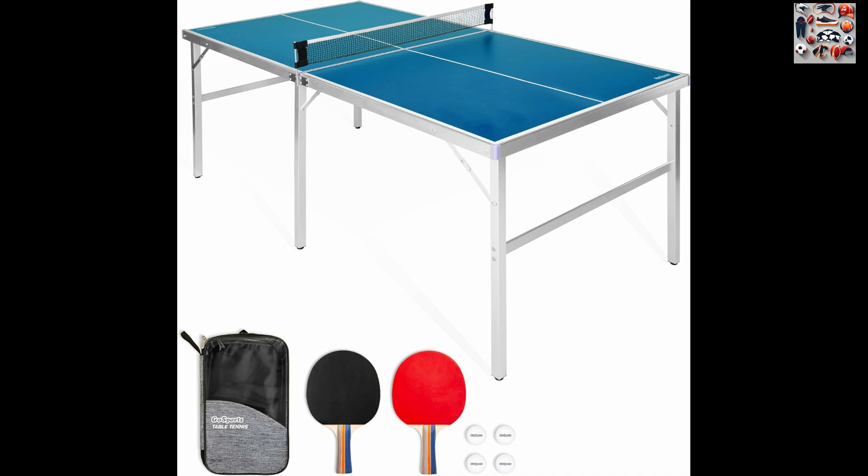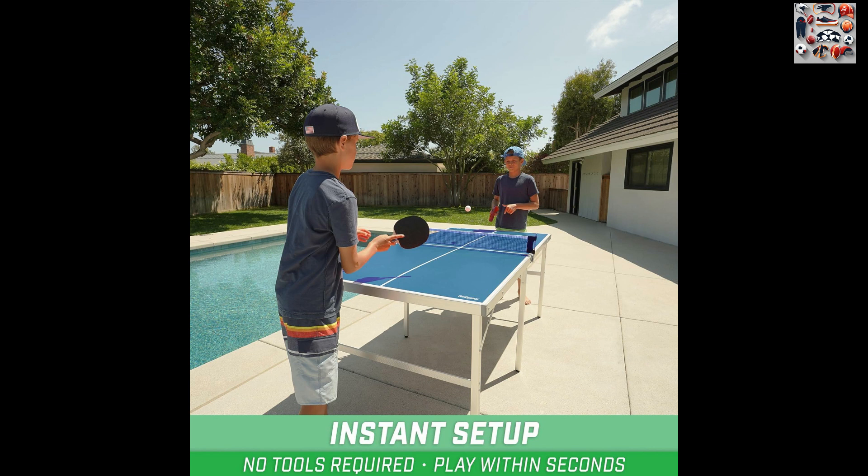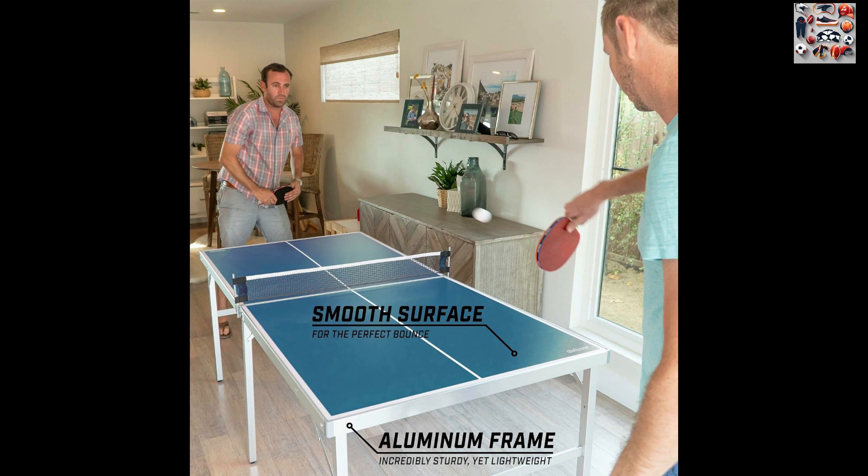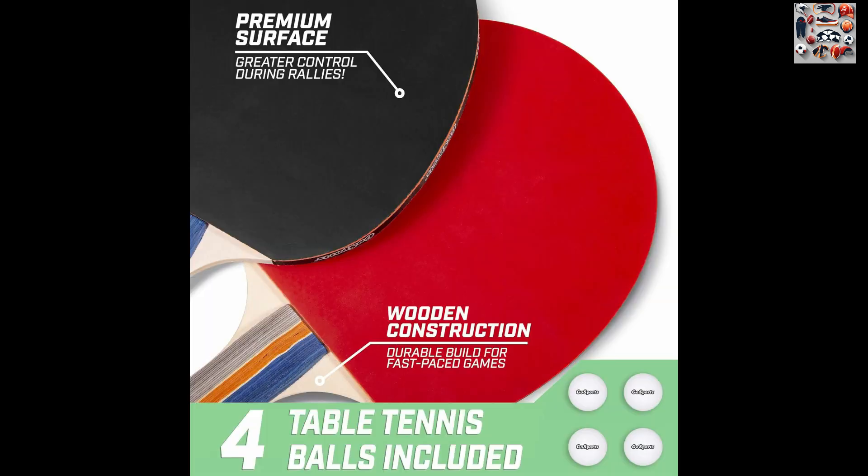Introducing the Gosport's mid-sized table tennis game set, the ultimate indoor-outdoor portable table tennis experience. This complete set is designed for players of all skill levels, delivering hours of competitive fun. The set includes a mid-sized 6-foot x 3-foot table tennis table, two paddles, a game net, and four balls, making it the perfect package for instant, on-the-go gameplay.